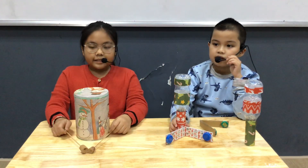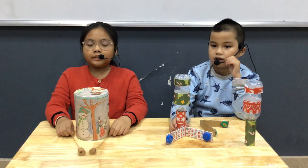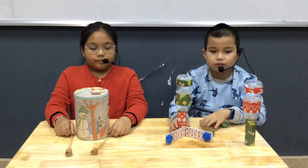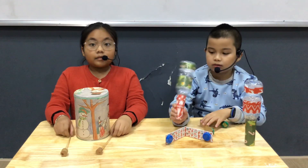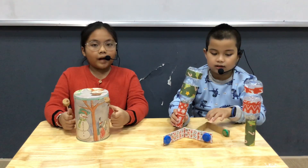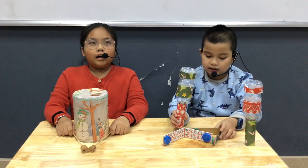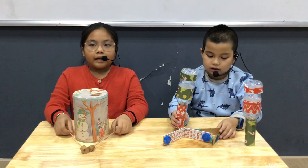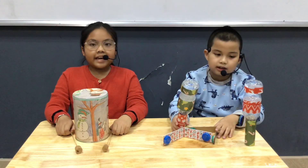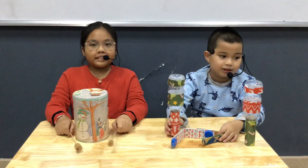These instruments belong to the percussion instrument family. They help us to have fun and keep a beat. That is the end of the presentation. Thank you for listening. Goodbye.